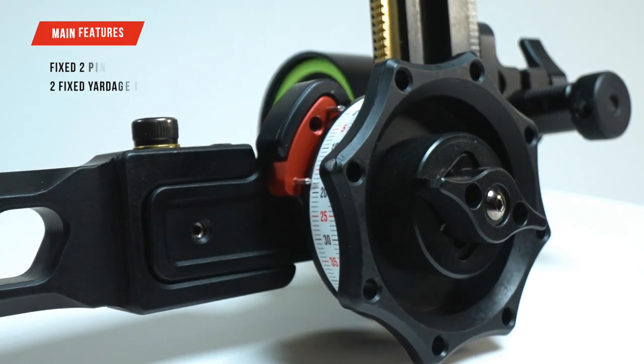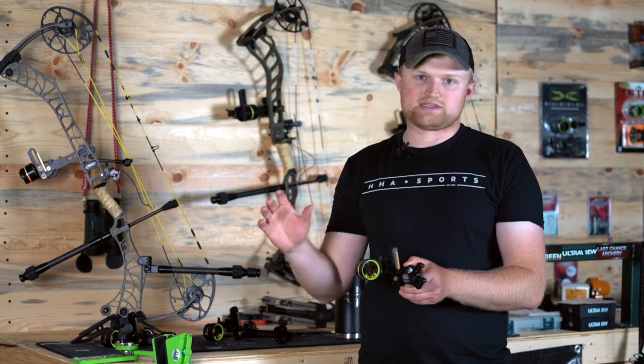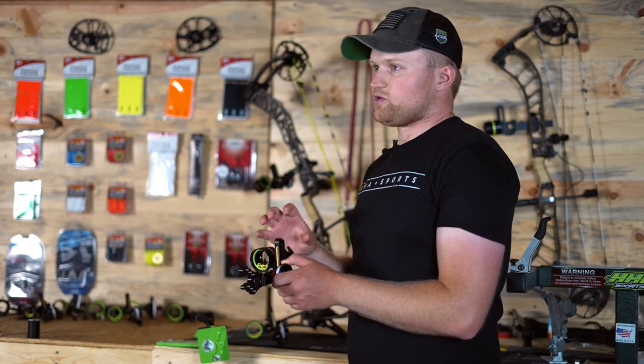One really nice thing with this setup is you sight in at 20 and 60 with the top pin and you don't have to worry about the second pin at all. That second pin and second indicator will automatically be on. Really nice feature there.